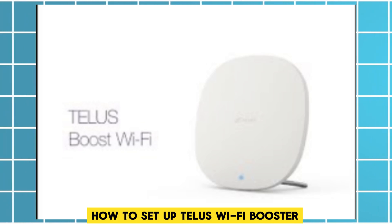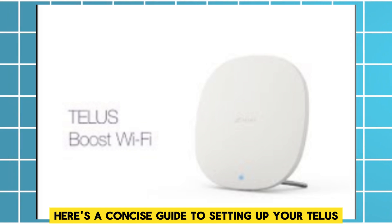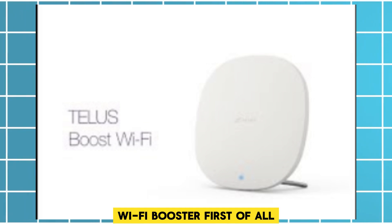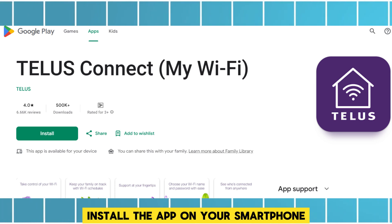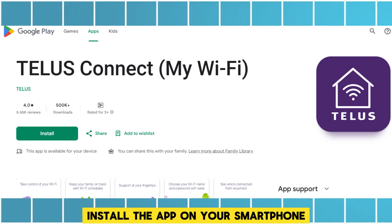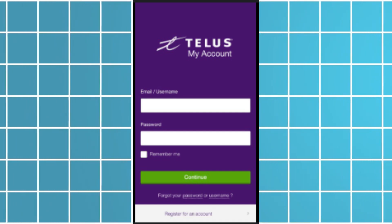Here's a concise guide to setting up your Telus Wi-Fi booster. First of all, download the Telus Connect app, install it on your smartphone, and login with your Telus account credentials.